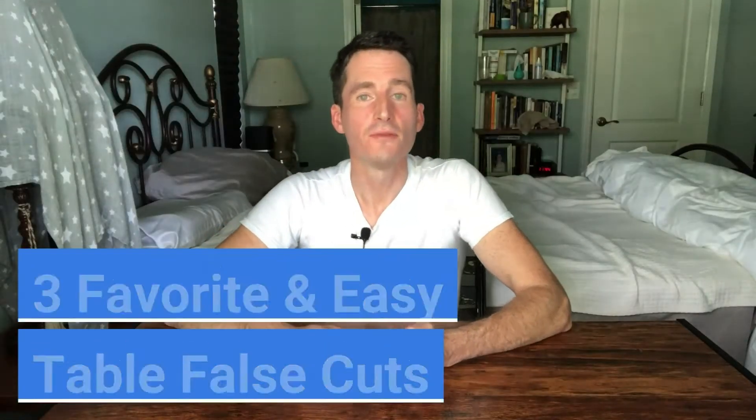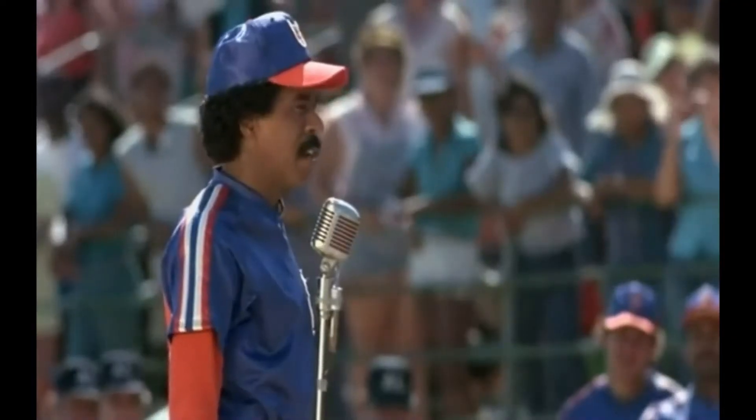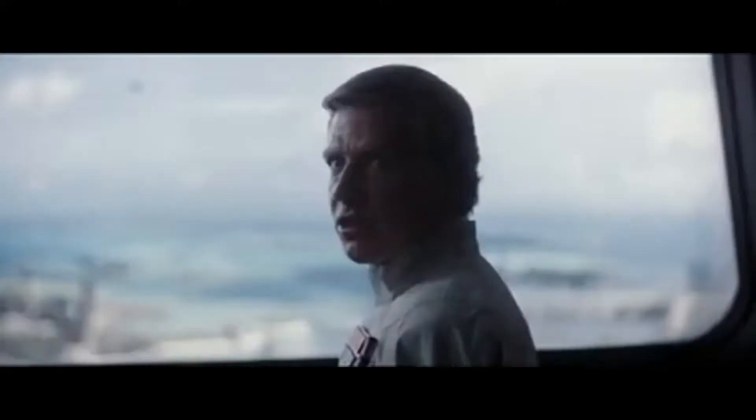Hey guys, in this video I want to share with you my favorite false cuts. They are super easy — I've seen professionals use these, real professionals — and you could probably learn them by the end of the video or with just a little bit of practice. So without further ado, let's get into my favorite one first.